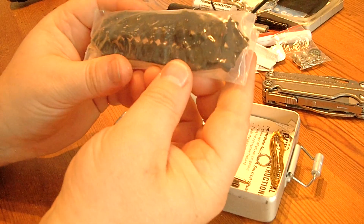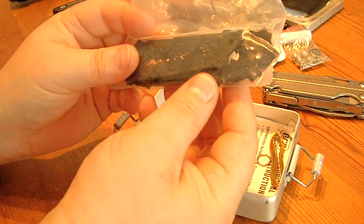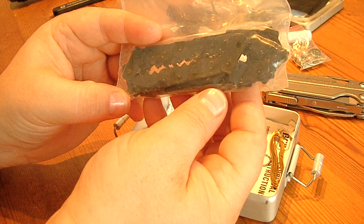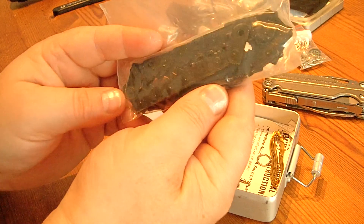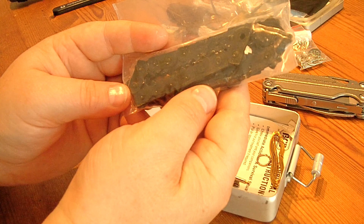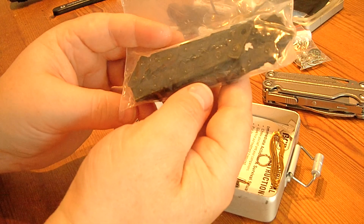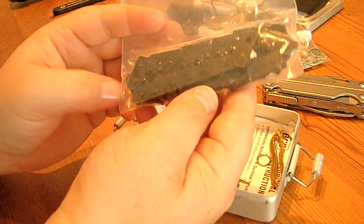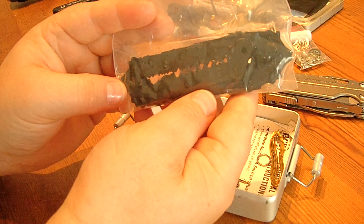This here is the chainsaw which I won't take out. It has a length of 50 centimeters and was included in the original survival pack of the Salmon. If you want to know more, you can look up the Extrema Ratio Salmon.